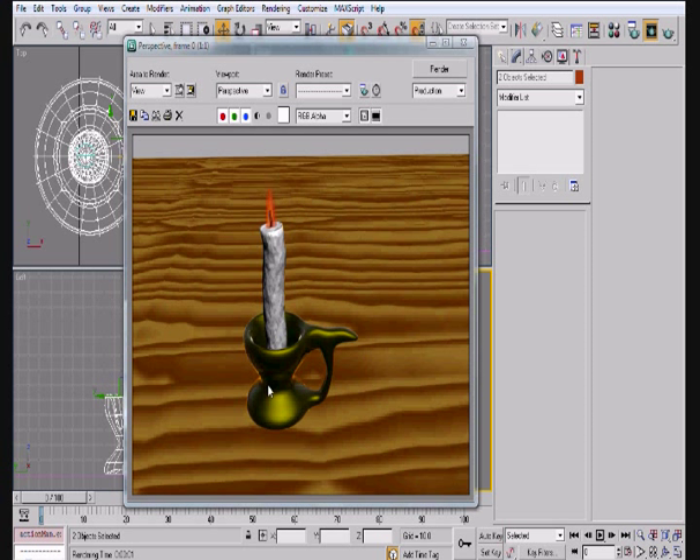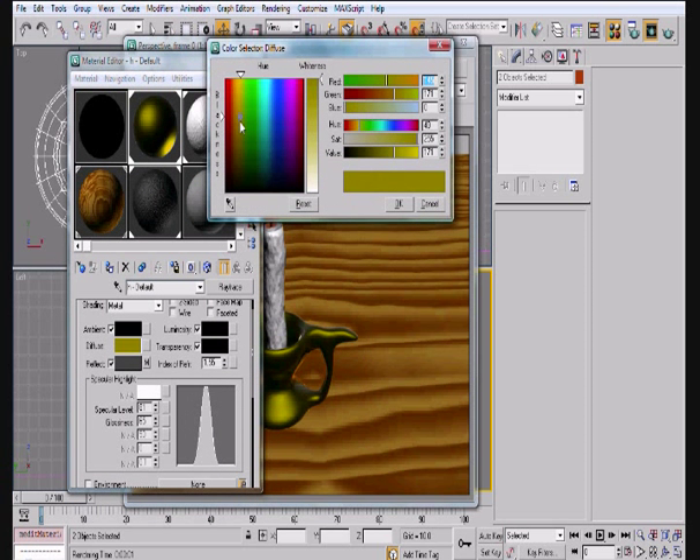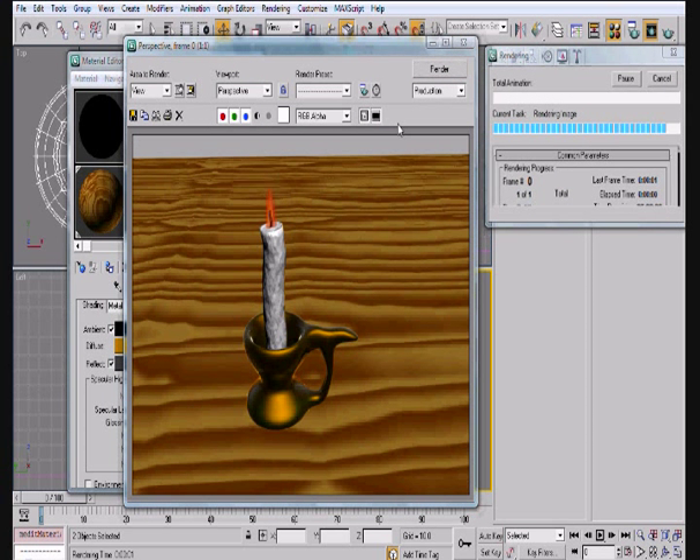That way you guys can see everything. Basically, this is what we're going to do — we're going to create all of this, and we're going to create the materials for the candlestick. You can play around with the materials for the base of it, but it's a little too green, so I'm going to go ahead and make it a little bit more yellow. A little better. So I guess we can go ahead and get started here.